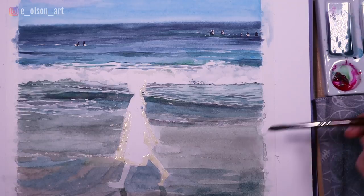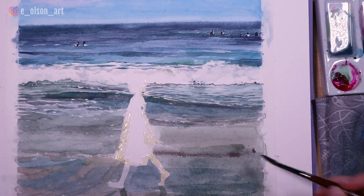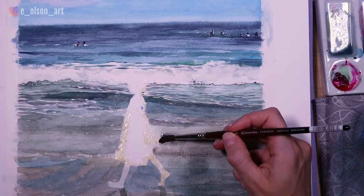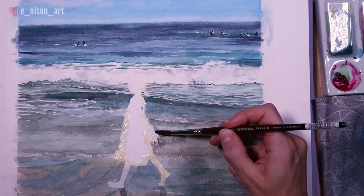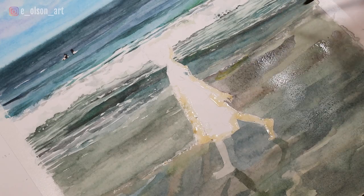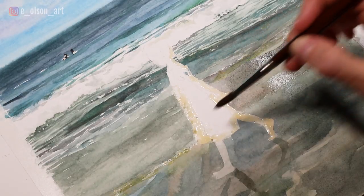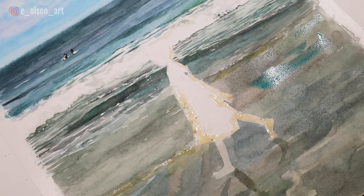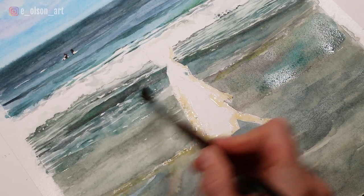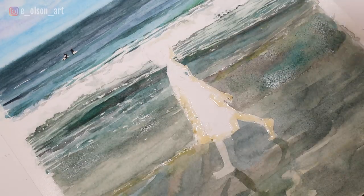I even used some vertical brush strokes to offset the generally horizontal look of this painting. For the sand color I used a lot of magenta, yellow, cobalt green, manganese blue, and indigo — a huge variety of colors in the sand but really no true yellow at all. I think this looks a little more natural than what you would see if you were trying to just paint a yellow beach.